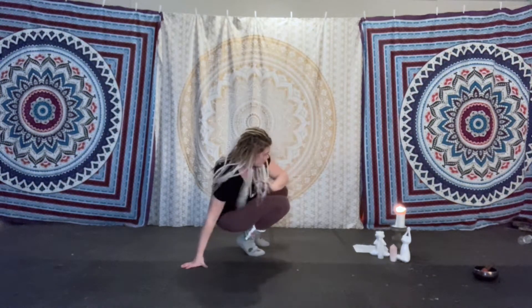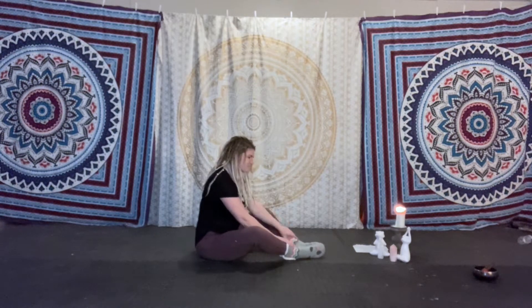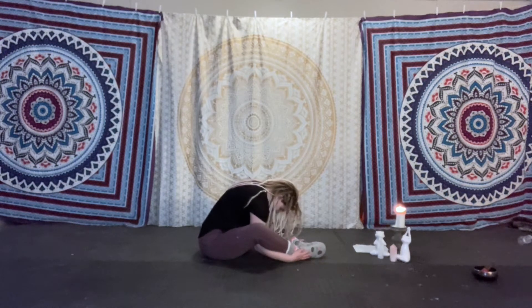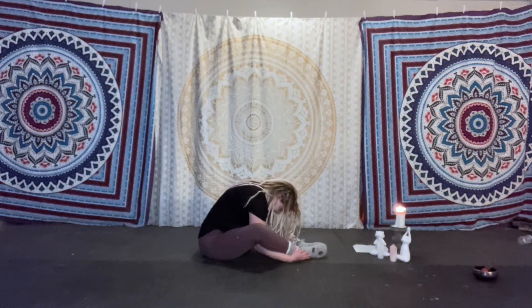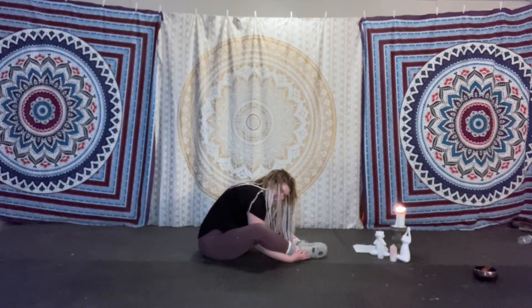Take it to the floor. Touch the feet together, taking the hands under the legs. Round, round, round that back — this is our turtle pose. We are rounding like a turtle. Our back looks like a turtle shell. We're pulling in to ourselves, thinking, reflecting, taking our time to breathe here. Big, deep, slow breaths like a big, slow turtle.